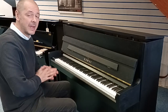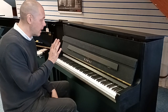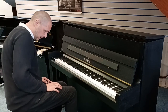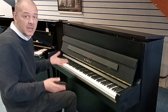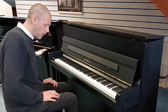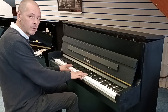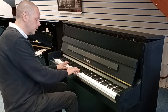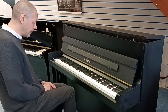For pedals, we have three. From left to right, we have the una corda pedal which will push the hammers closer to the strings. Then in the middle we have what's called the practice pedal, sometimes known as celeste — it's for practicing at a rather quieter volume. You push it down and then over to the left and it'll stay in place.